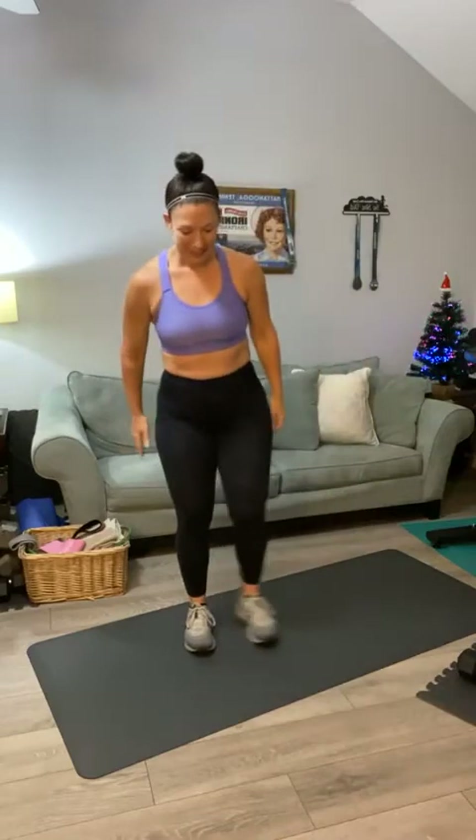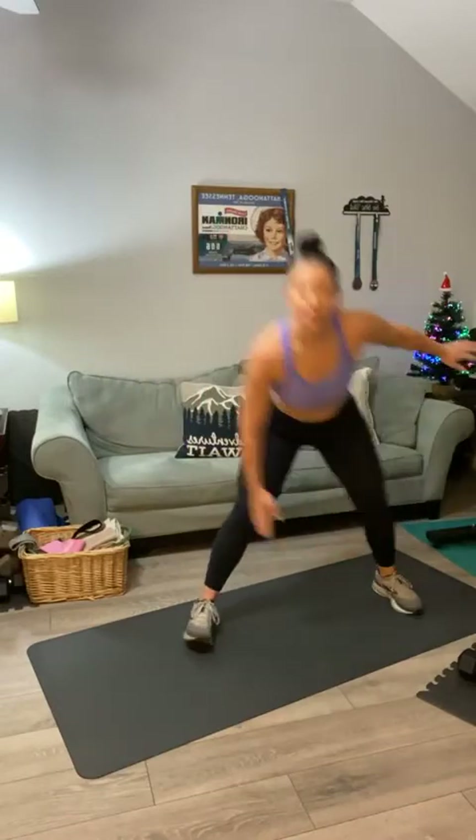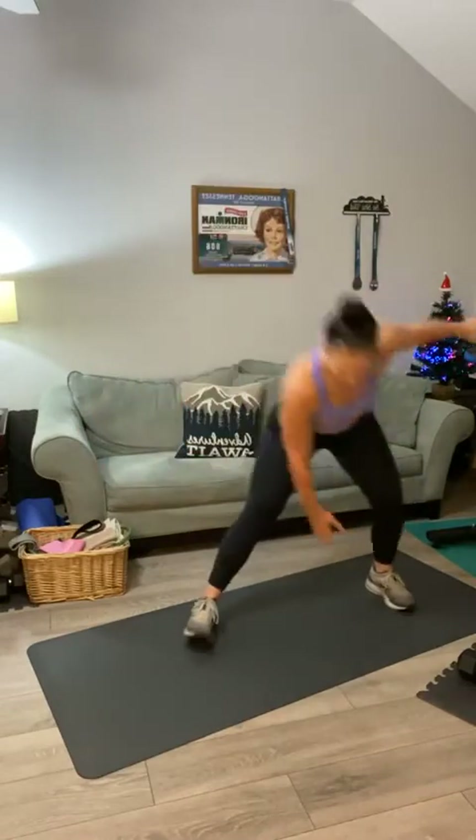Awesome job, y'all. Let's do two more — squat, press, squat, press. Good morning, Maura. I can already feel my heart rate is up a little bit. How about you? Let's do a lateral lunge and reach for that toe. Lateral lunge and reach.